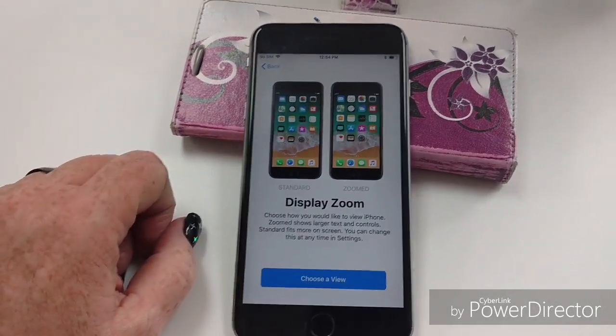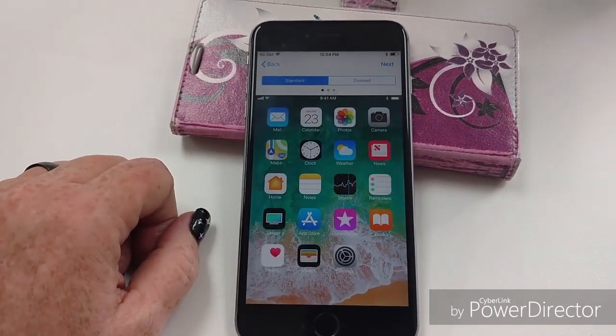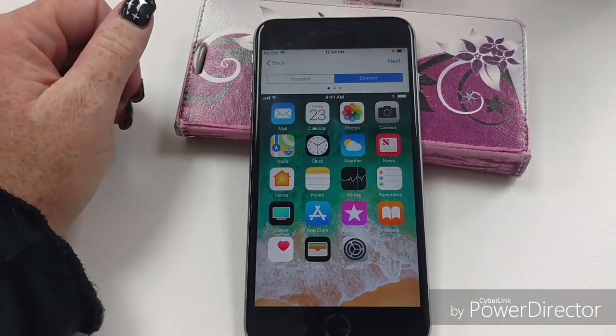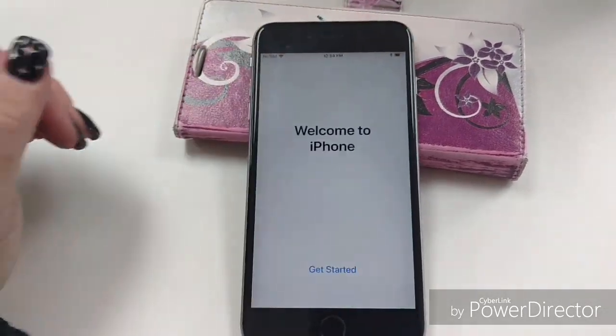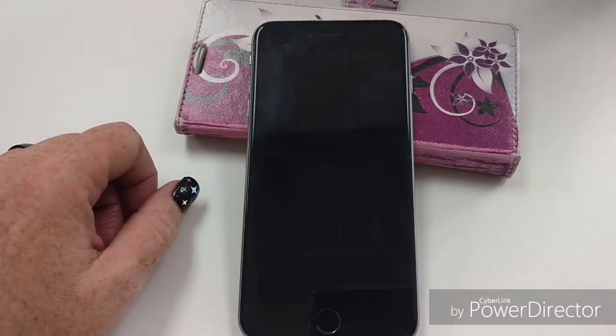Now you're going to choose your view, so it depends on your personal preference. You can have it standard or you can zoom it in. I prefer zoomed in because I don't always want to put on my glasses just to look up a phone. Hit 'Get Started' and that's it.